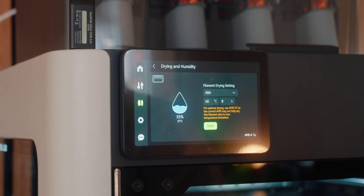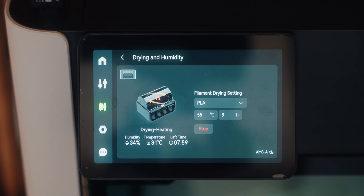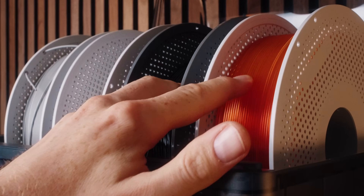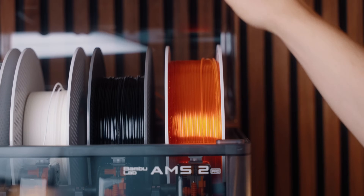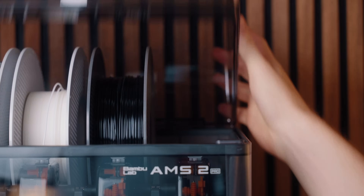I also wanted to talk about the AMS2 Pro. I really like that it now has a drying function fully included — you can dry your filament right in there without needing a separate filament dryer. That said, it comes with a little caveat. Since you usually have four rolls of filament in there, you can definitely dry four rolls of PLA at the same time, which is really cool. But if you have a mixed setup — for example, both ASA and PLA — the ASA dries at a much higher temperature than PLA, so I'm not sure if drying for ASA would damage or deform the PLA in the process. Do I have to take all of them out? That would be a bit annoying.